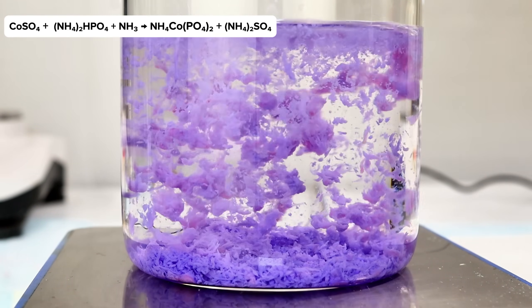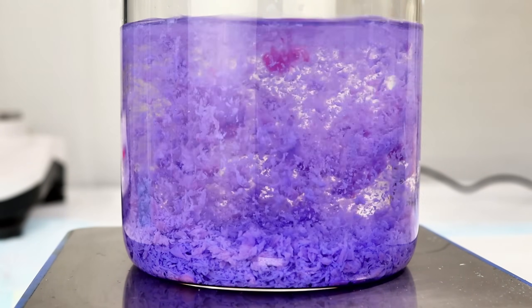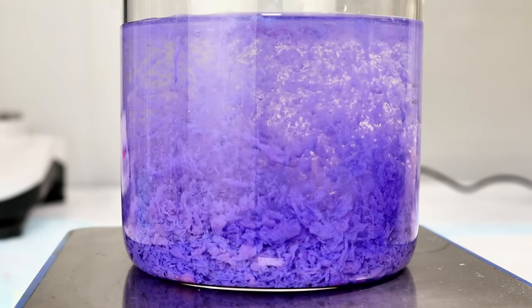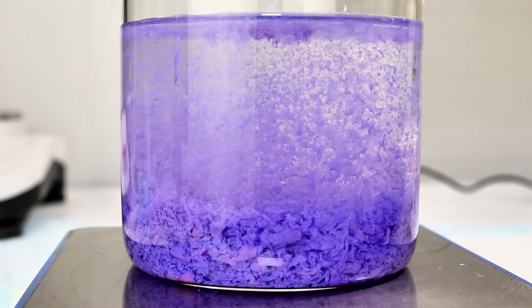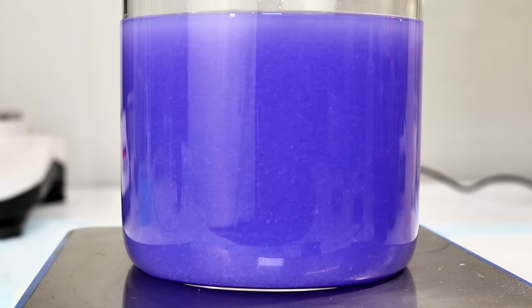Without any mixing, the solid immediately forms as these little purple blobs that quickly sink to the bottom of the beaker. You'll notice here that at first the precipitate is a very cool purple, and that as I continue to add cobalt sulfate, it gradually begins to redshift.